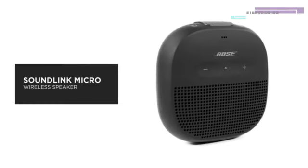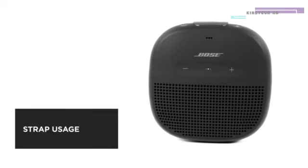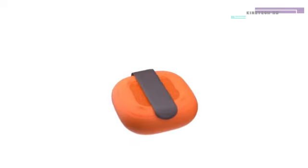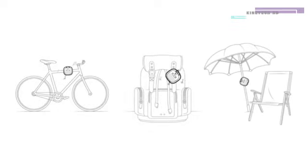The Bose SoundLink Micro Bluetooth speaker delivers unmatched sound for its size. In this video, we'll show you how to adjust the extremely flexible silicone strap so you can easily transport your speaker anywhere you go. The tear-resistant silicone strap fits snug around objects such as a bicycle, backpack, or beach umbrella.